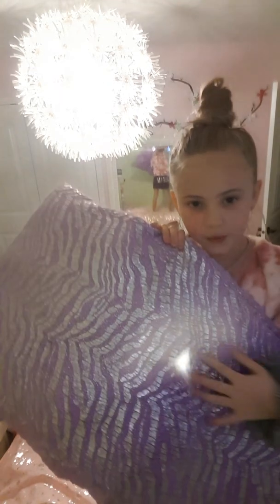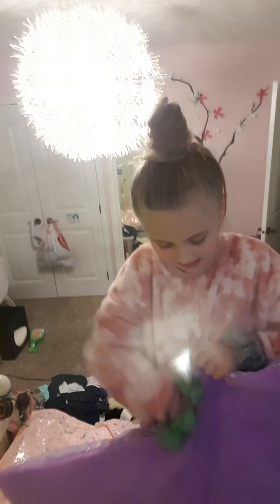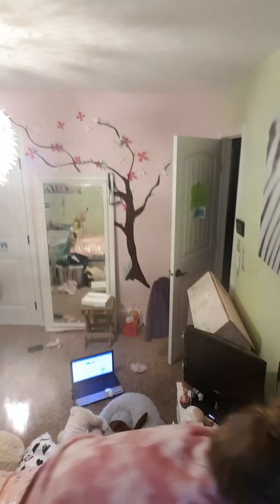Next I added this nice purple silvery blanket. I believe it's from BAMP — my sister has one and we've had these for years. Mine has a hole in it right at the top, but anyways I put it down and it looks great.